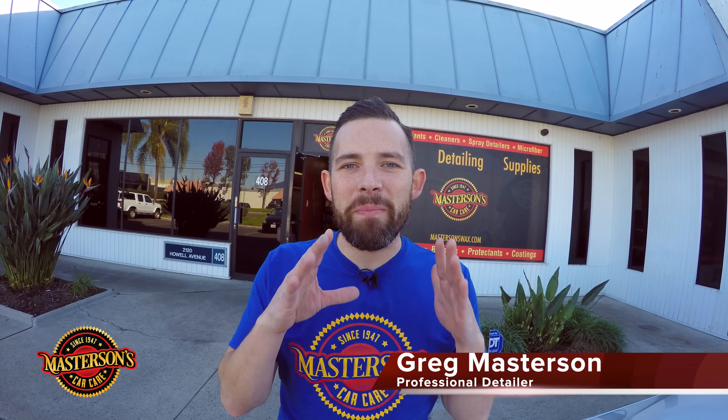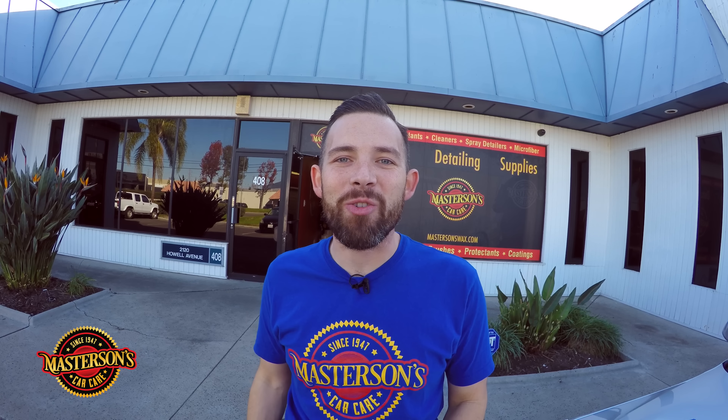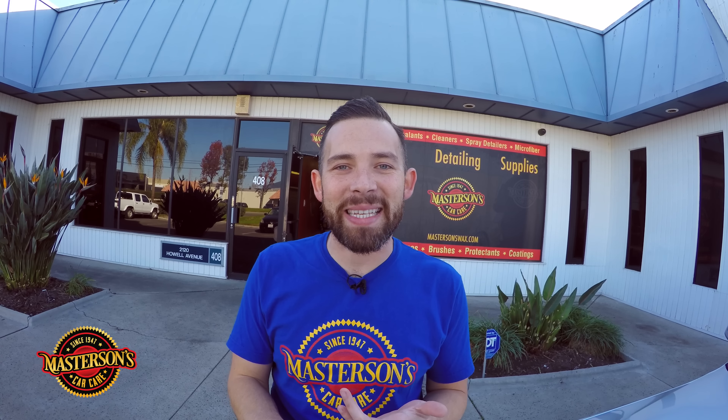Welcome back to the shop. I'm Greg from Masterson's Car Care and today we're going to show you how to hand wax your car using our Masterson's Original Carnauba Wax. Waxing your car is important to making sure that it has a deep lustrous shine and it's protected against the environment. Here at Masterson's Car Care we recommend our Original Carnauba Wax.